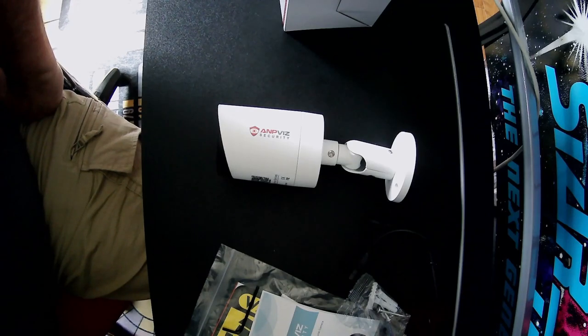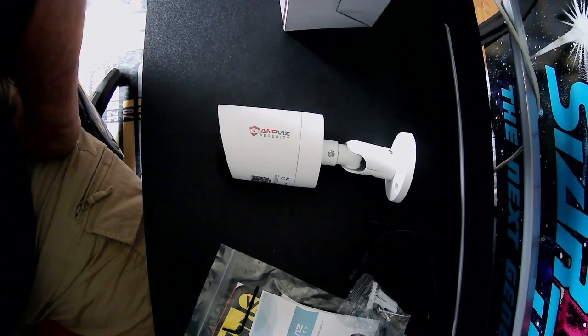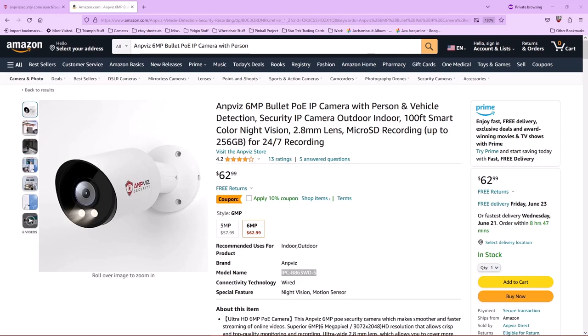The specs on the Amazon website do match the specs on the camera I received. My only issue is: if it's the same camera with a new model number, then update the website or update your Amazon listing. Don't leave people to wonder whether or not you short-changed them on a camera. I urge AmpViz to fix that.